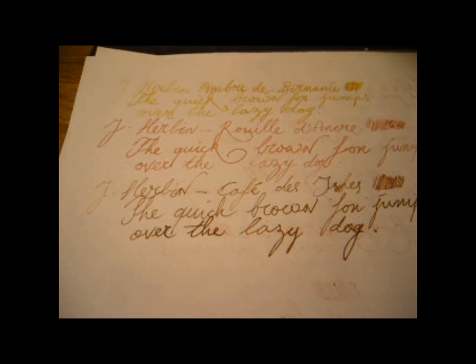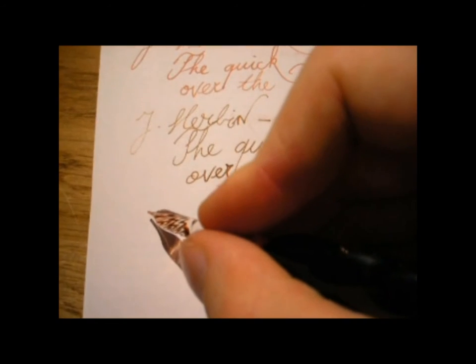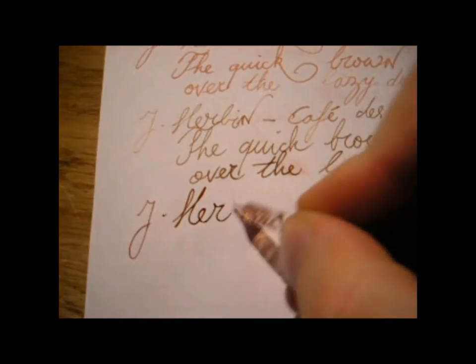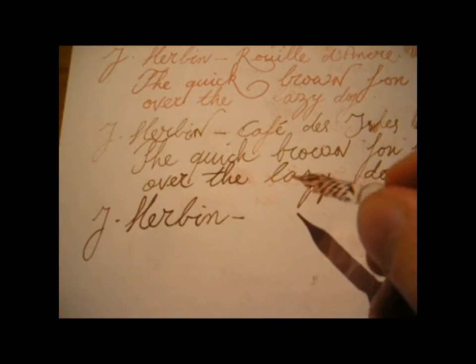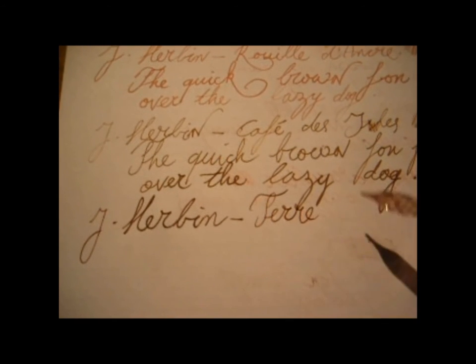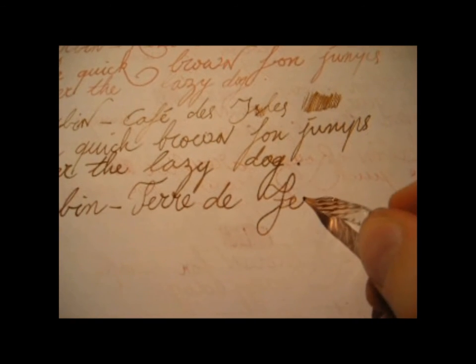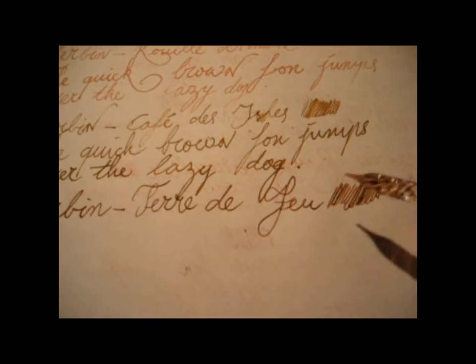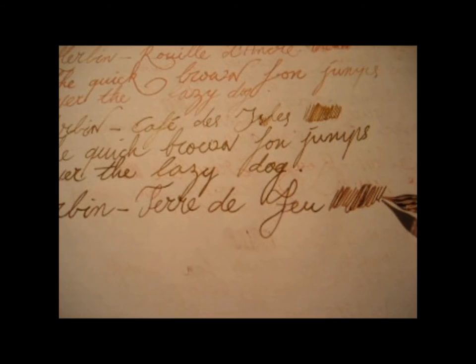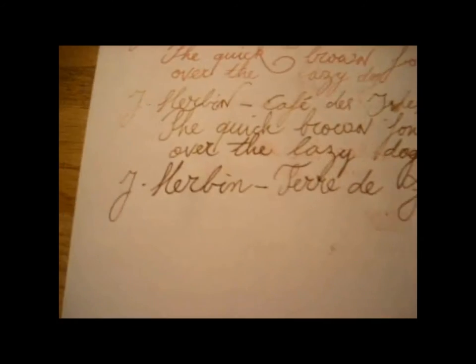Then we move to Terre de Feu, another Gerbain color. This is one of my favorite browns. I have to be honest, I don't use browns that much, but if I do, 9 out of 10 times it'll be this one. I think this is a nice, really brownish-brown — a bit darker than the Café des Isles and a bit browner too. Café des Isles can be a little bit on the greenish side, but Terre de Feu I think is undeniably brown.